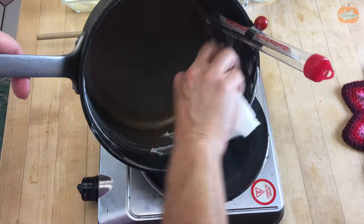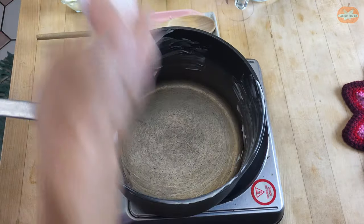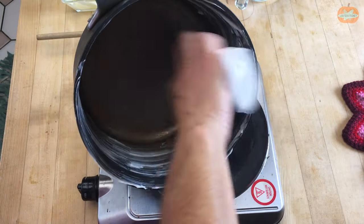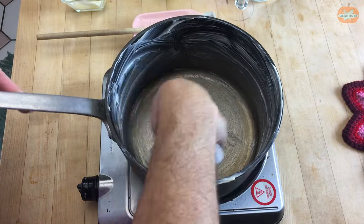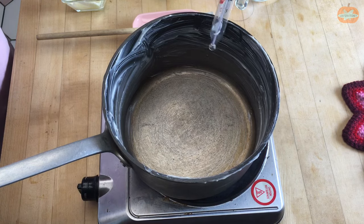You really want to butter your pot well. And don't get rid of your butter just yet because you're going to want some softened butter when you create the popcorn balls. So now we'll put this in and we'll get going.